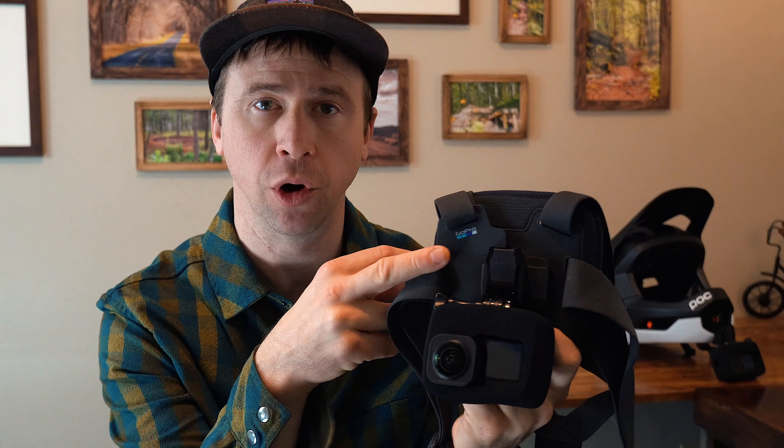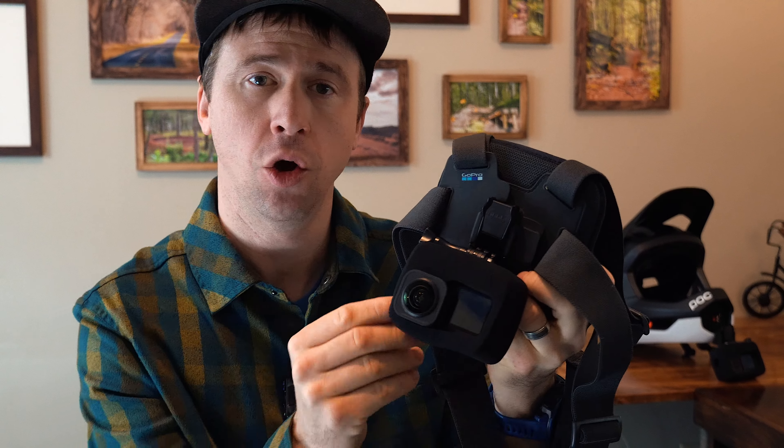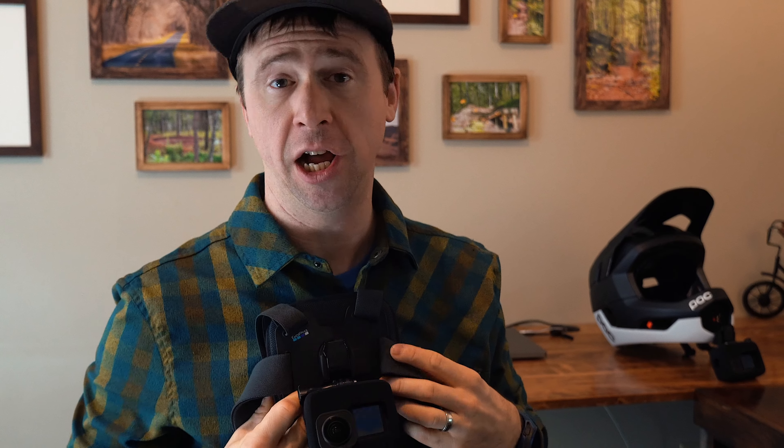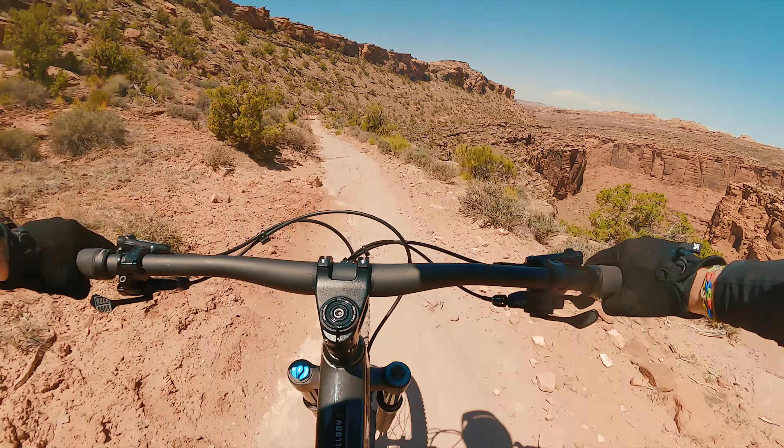Up till now I have been using the Chesty with a GoPro to get footage. The Chesty is just GoPro's version of a chest mount where you attach a GoPro. You take these straps, put it on over your head — it's around your shoulders, on your chest — and along with the built-in image stabilization that is really top-notch on GoPros, you get very stable, smooth point-of-view footage while you're out mountain biking.